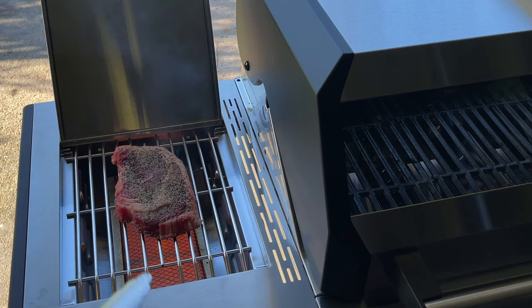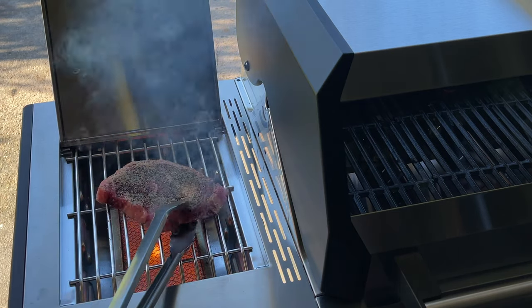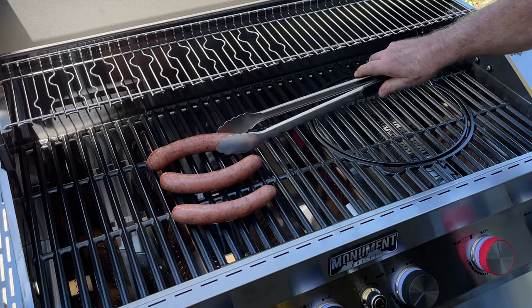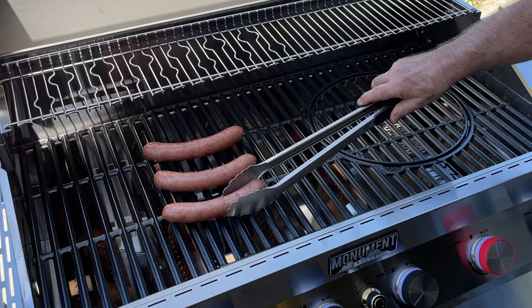The searing station features a high-fire ceramic side burner unit with 12,000 BTUs and a stainless steel grate. The main cooking chamber has upgraded heavy porcelain enamel cast iron grates, ensuring even heat distribution and longevity.